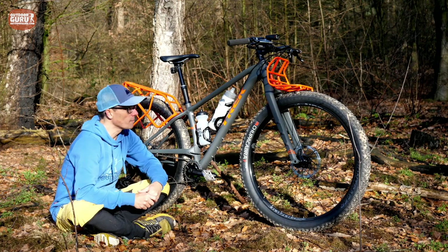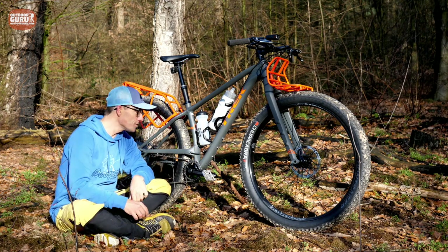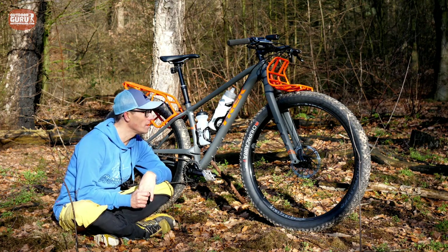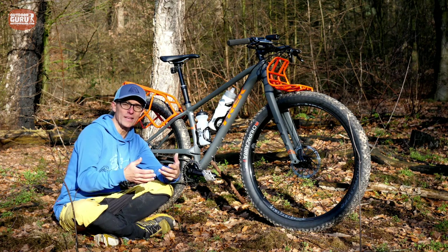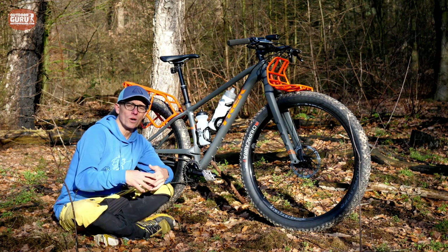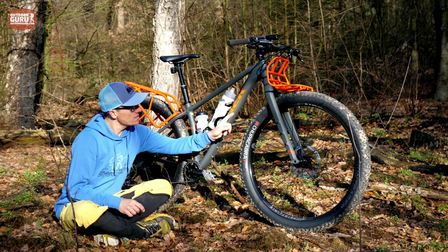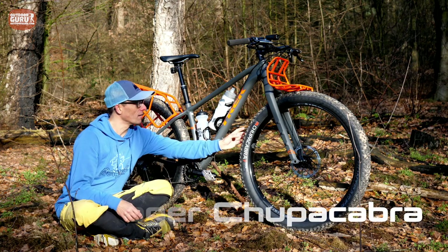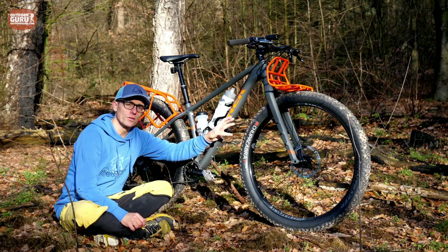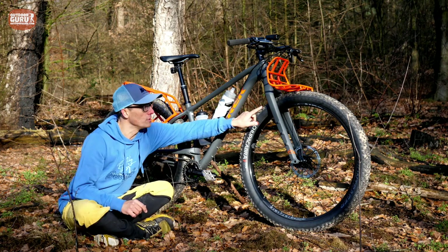The hubs are Boost 110 in the front and Boost 148 in the rear. The rims are tubeless ready, but honestly I would never go on a trekking trip without tubes — they're easy to exchange and repair. If you use this occasionally as a mountain bike, then going tubeless saves some weight. The tires are 29ers at 3.0 inches, which is really wide, and you need to play around with tire pressure to get the right comfort level, as they can be quite bouncy with too much pressure.